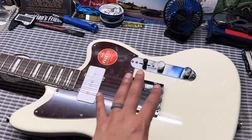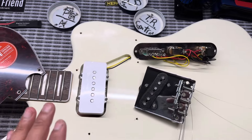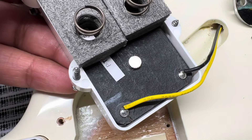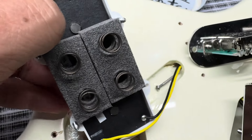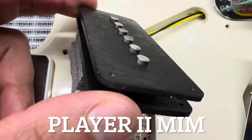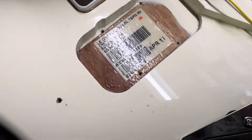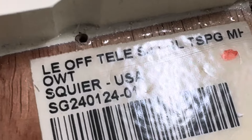Now let's take off the strings and look at the electronics. Here we have the electronics out — starting with the neck pickup. This one has just a plastic bottom with some foam and springs. You can see the coils here, same way as on the jazz master. It says 'Made in Mexico' — this one just has connection points on the side.